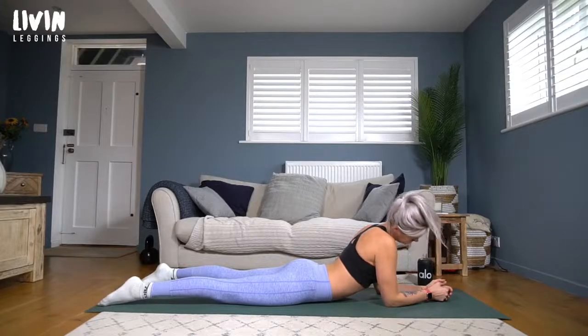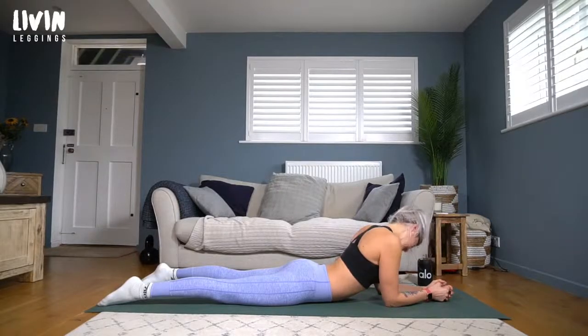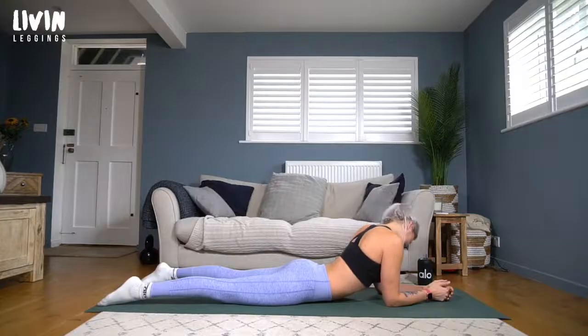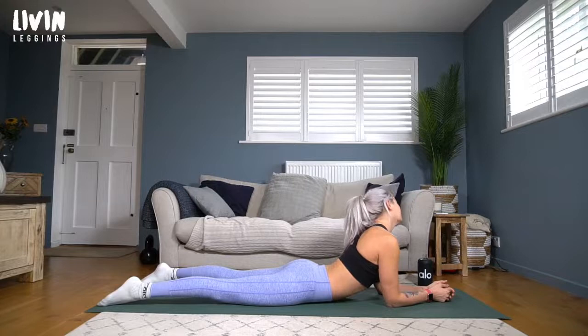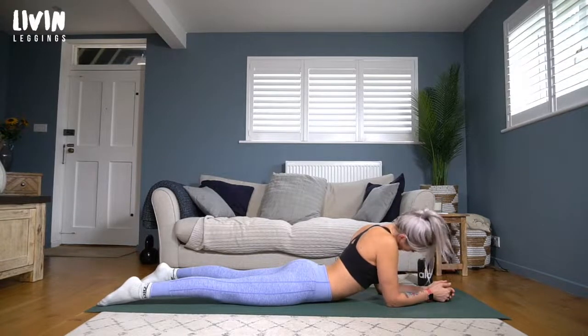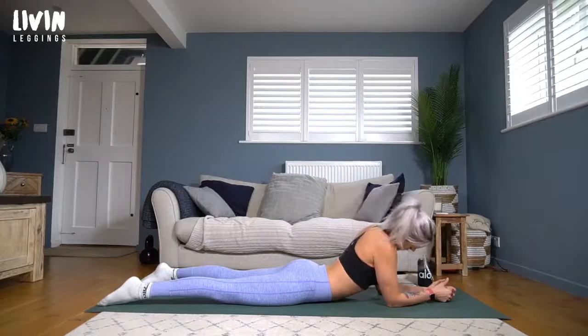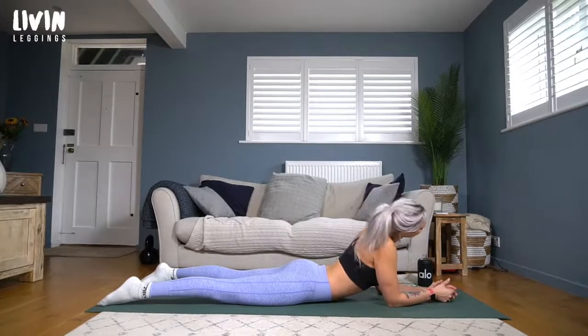Let your chin pull heavily down towards your chest, feel the length in the back of the neck. Let the right ear roll towards the right shoulder, feeling the length in the left side, then sweeping all the way down and over to the other side. Perhaps go all the way up and over to find a nice big circle of the neck, slow and steady. Find one or two circles in the other direction.